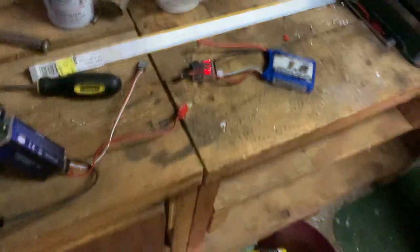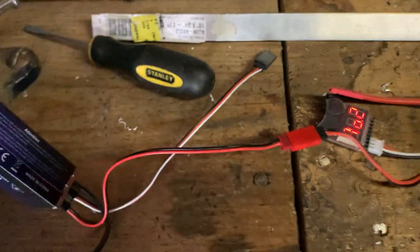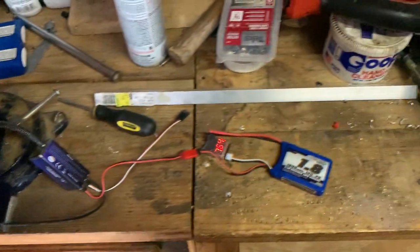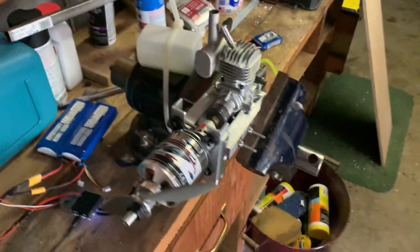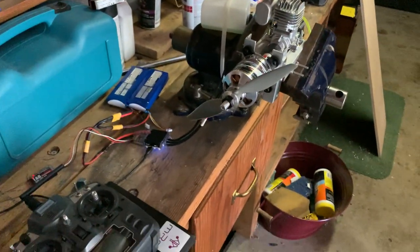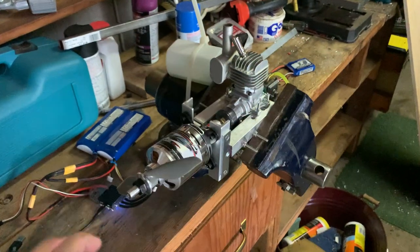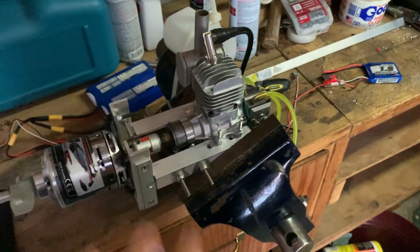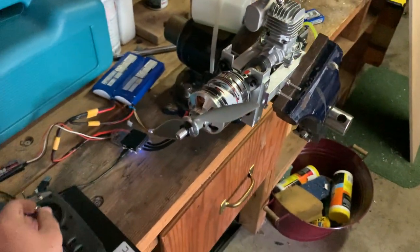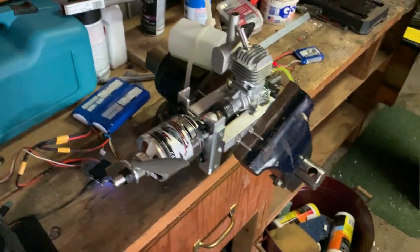I'll go ahead and give a demo. I'll plug in the power for the ignition. This ignition simply times the spark with the crank sensor. I've got a voltage monitor here to make sure the battery doesn't get too low — it's about half power, so we're good. I'll give a demo of the electric start: I'm going to start the engine and use the braking to stop it, because at 5 amps the motor produces enough braking force to stop the engine at idle. I'll brake it to stop it and start it several times so you can see how reliable the electric start is.